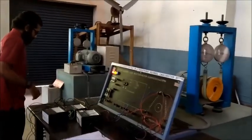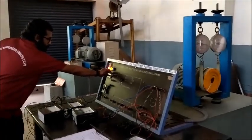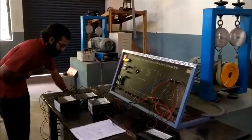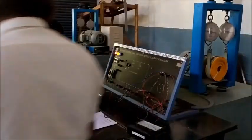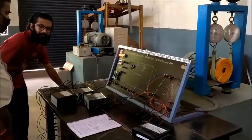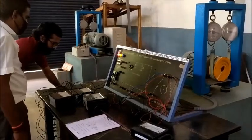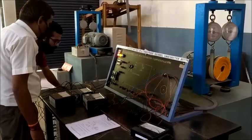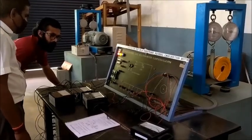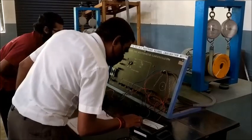Let us conduct the blocked rotor test. After blocking the rotor, we switch on the MCB and using the three-phase auto transformer we slowly vary the variac so that the rated current — in our case 7.5 amperes — flows through the motor windings. Please remember: we are not applying rated voltage here; we vary the variac until rated current flows. This is very important — if by mistake we apply rated voltage, the machine will be damaged and the windings may burn out.